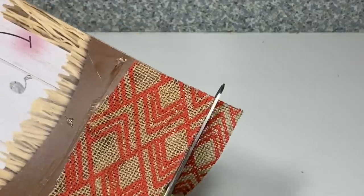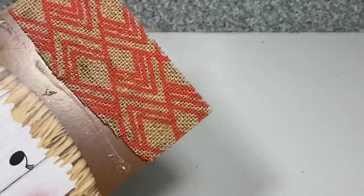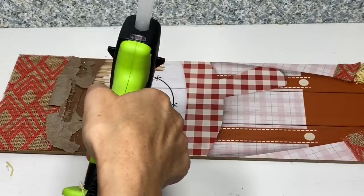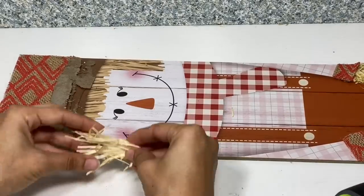Once I have the hair in place, I will glue back the happy fall sign — and again, you can paint that if you'd like, but I really liked the way it looked so I decided to leave it as is.